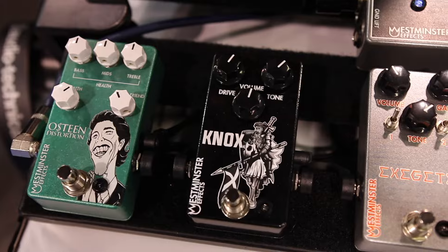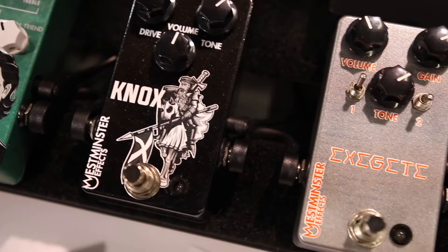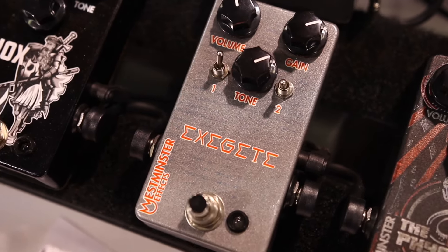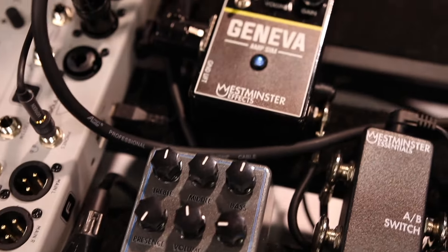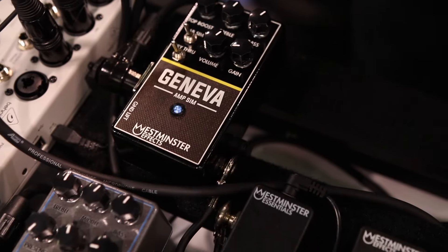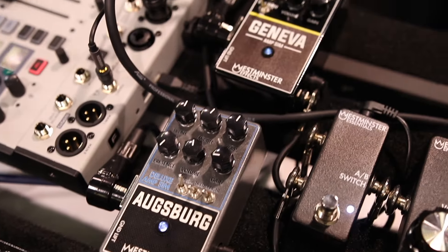Zooming out, you've got the cranked Plexi style Nox Overdrive slash distortion, whatever you want to call it. You can also see our analog amp simulators — the Augsburg Deluxe Amp Sim is a Fender style, and the Geneva Amp Sim is a Vox AC30 style. That artwork is legal — if you know, you know. And you can see both of these on the Schnobel Tone YouTube channel.